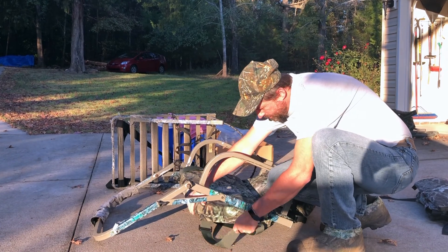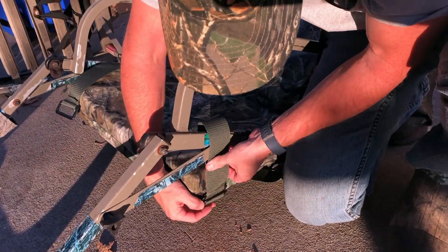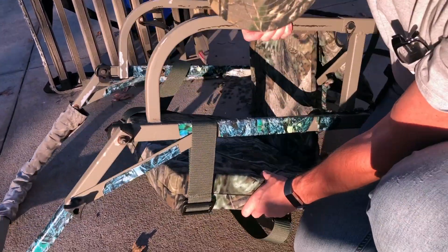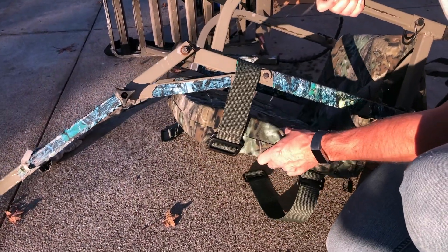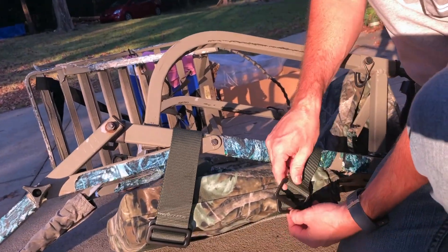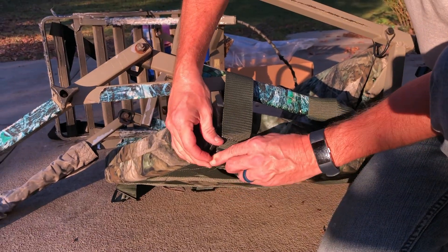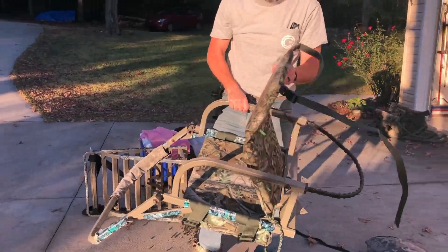Basically what you do is take the strap, wrap it around your rail like this, and then run it through to lock in place — that's all you do. The instructions say if you don't want the seat to hang as low, you can wrap the strap around twice and then hook it up. Right now you can see the seat hangs about here. Once it's hooked up you still have some freedom of movement to slide back and forth, so you can still get in and climb the treestand with the seat in place. I'm going to put it on a tree and see what I think about the height before deciding on single or double wrap.